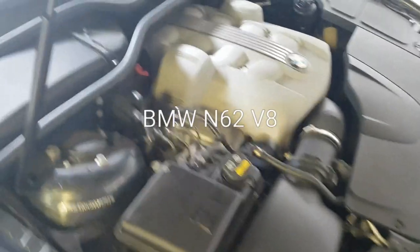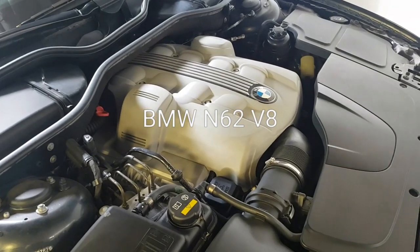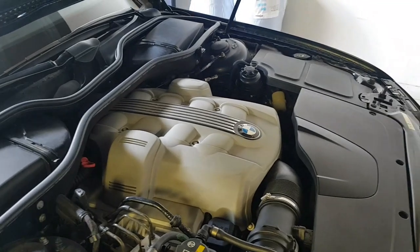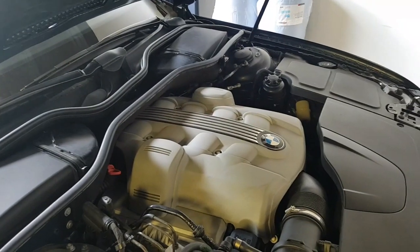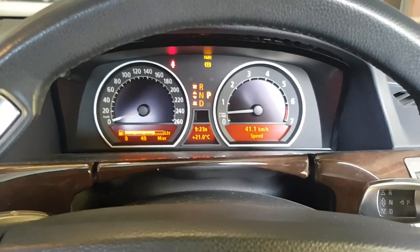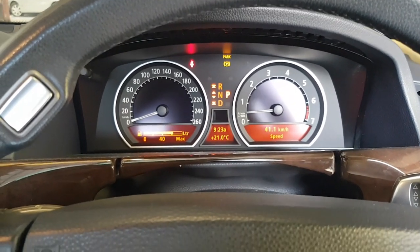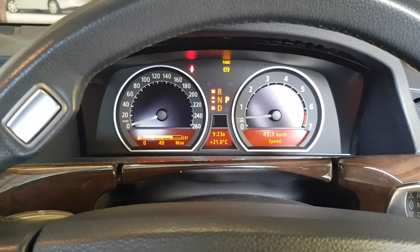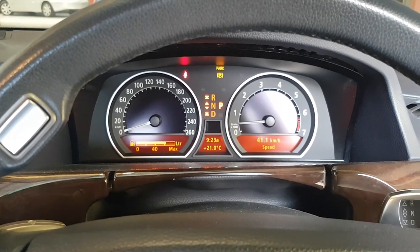BMW N62 in for oil consumption issues and we're just going to do a valve stem seal test. The car is now at full operating temperature — driven for about 15 minutes — and then after the drive we're going to leave it idle for about 10-15 minutes. Any oil that leaks past the valve stem seals will settle in the cylinder heads.